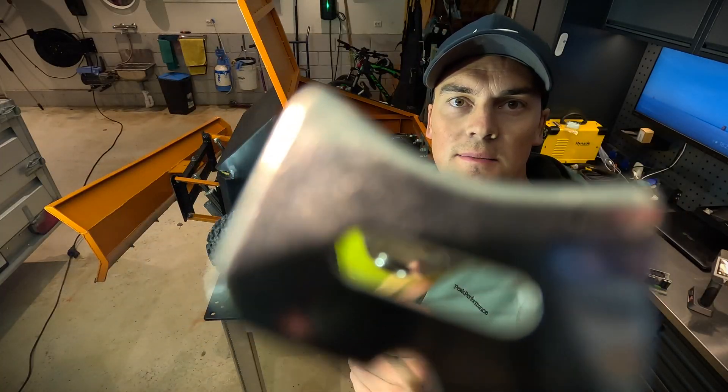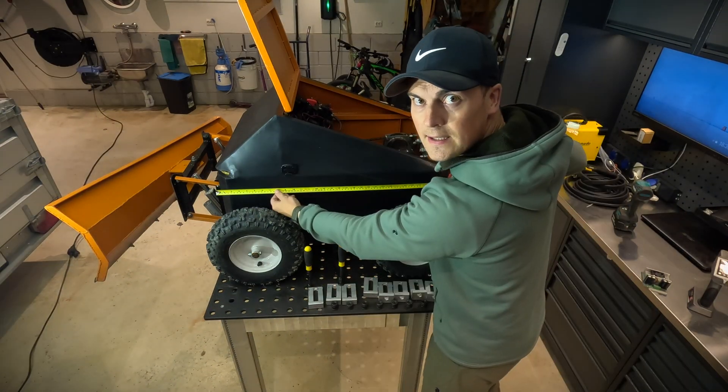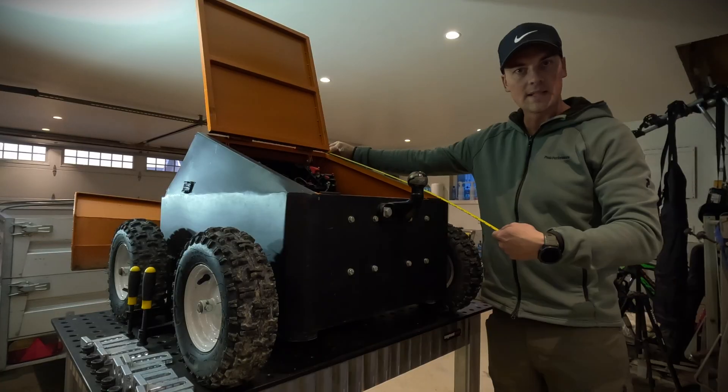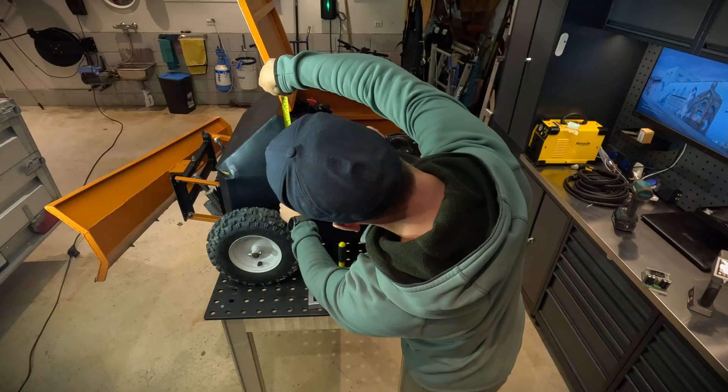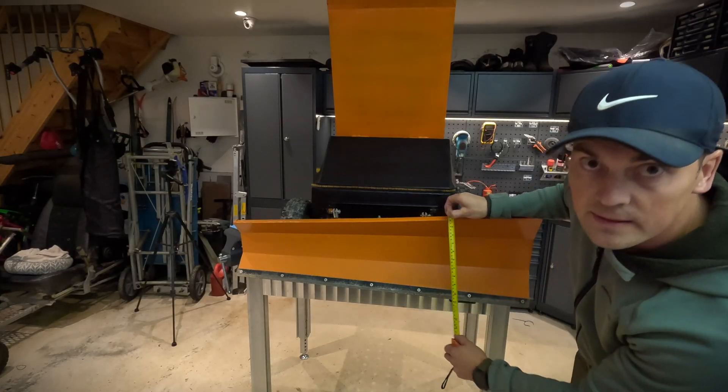Let's take some measurements of the machine.